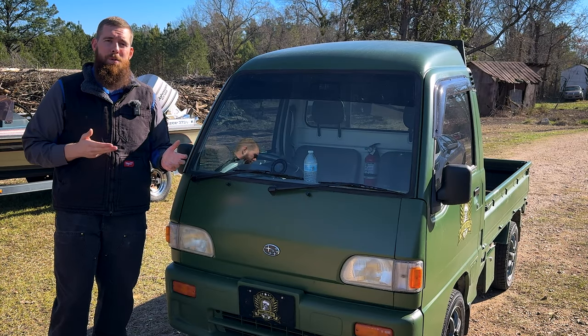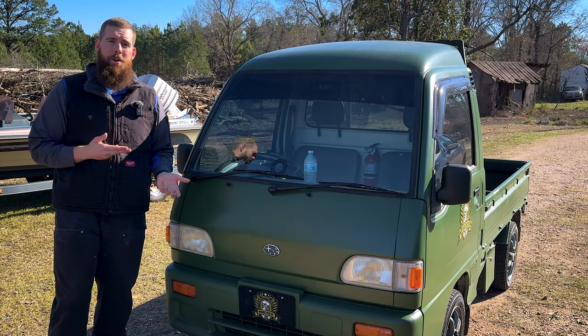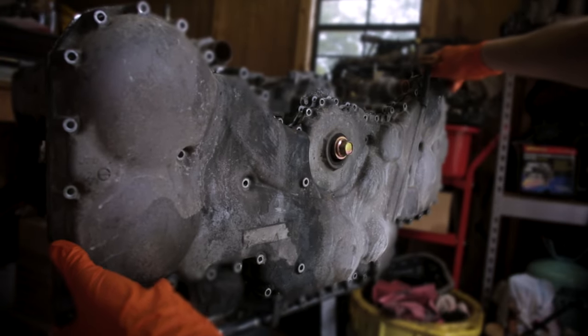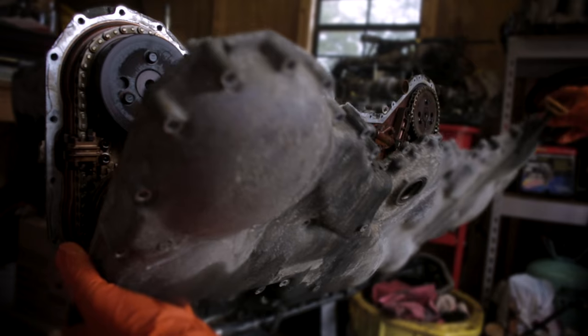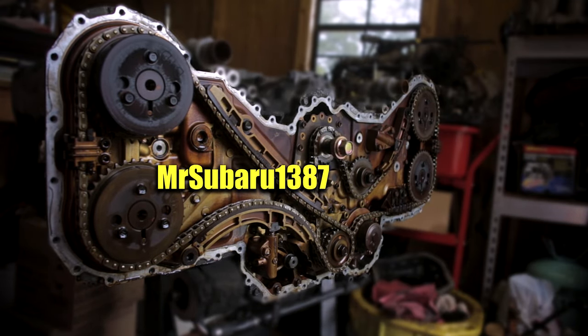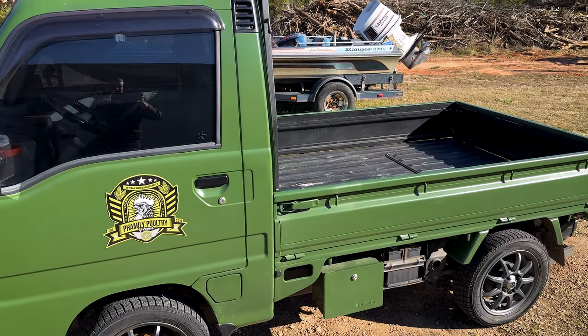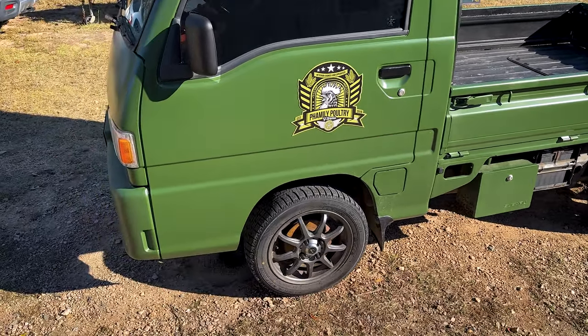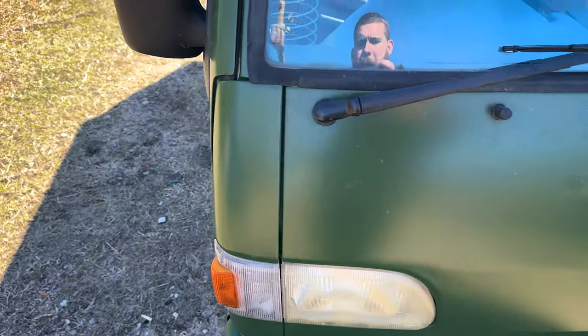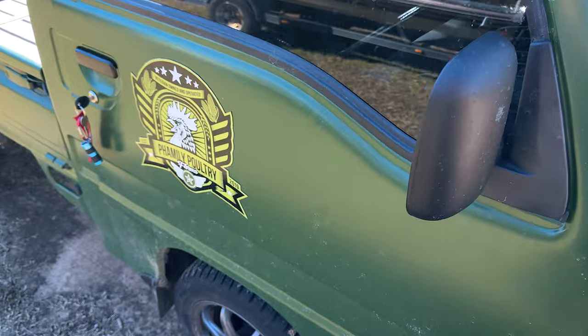In today's video, we have a sickly little Subaru Sambar that just refuses to run. Today we've got a 1996 Subaru Sambar KS4. This is a high roof version — I haven't seen one of these in person before. My previous two were standard cabs.